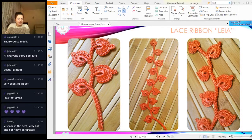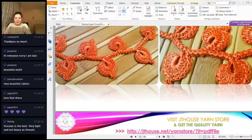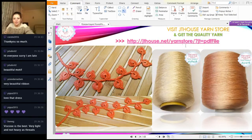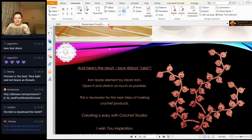Viscose is the best - very light and not heavy. So this is our result: a very interesting lace ribbon with this beautiful cord. It's something really magical that you can create with this motif. Thank you very much for listening to this lesson today. You can visit our store - we have a lot of beautiful Italian viscose colors. You can make color transitions too. I didn't try it for this lesson but I will - pink, blue, turquoise, orange, yellow threads, making a beautiful transition of colors will be something special.